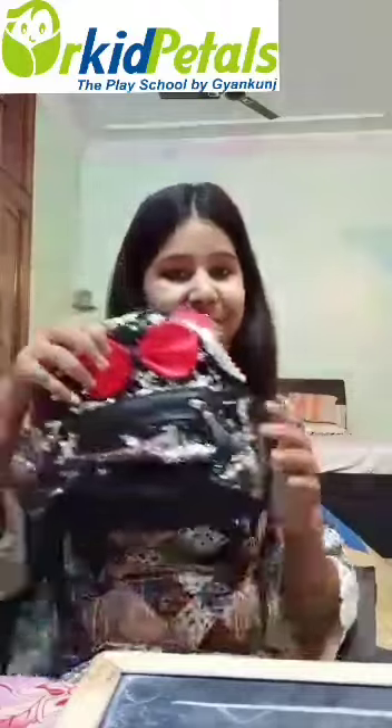Can you tell me what is this? Yes, this is a bag. Now we will learn how to write capital B properly on lines.